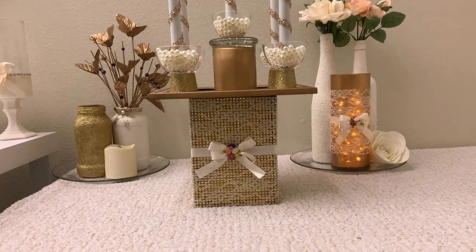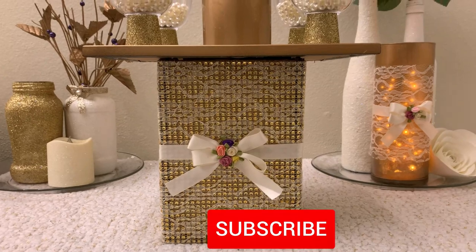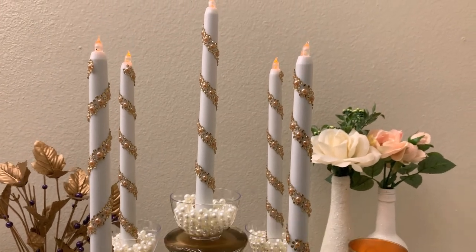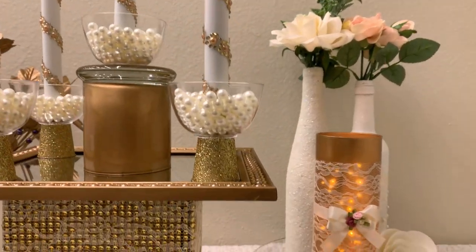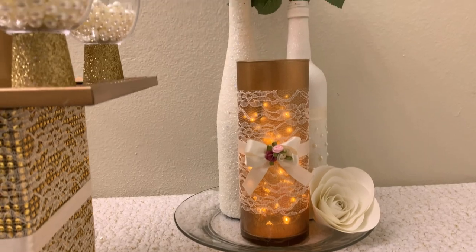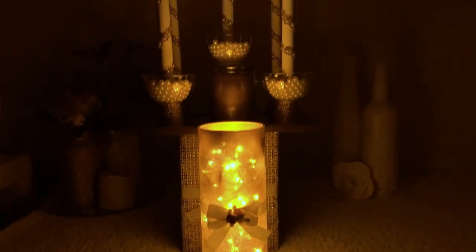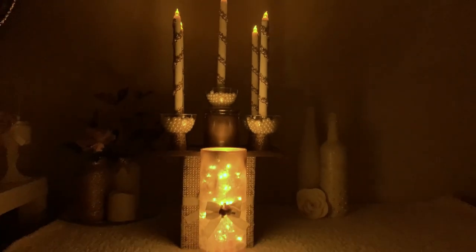I hope you loved it just as I did. If you did, please give me a like, and if you're new here, don't forget to like, share, and subscribe, and turn on the notification bell for more updates. Thank you so much for watching. Let me know in the comments if you'd arrange it differently. I appreciate all your support, and I have other videos in the description box — please check them out. See you next time, bye!